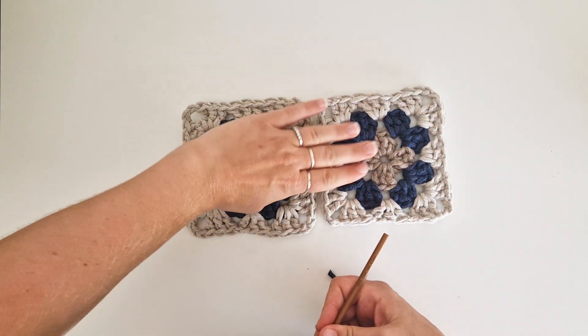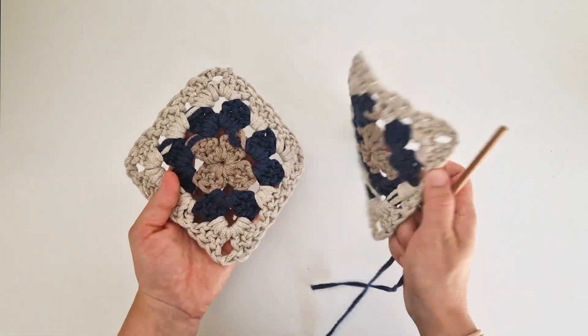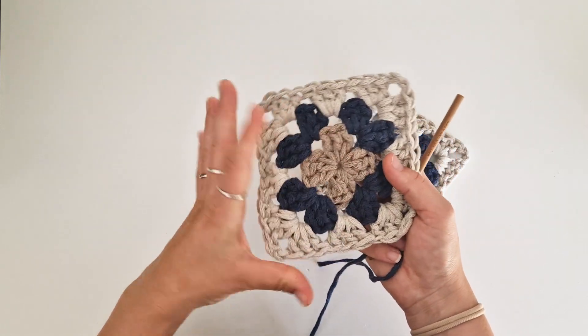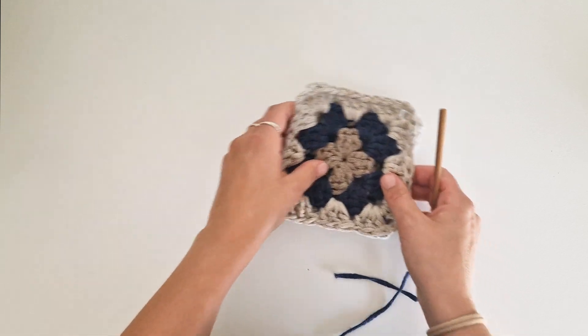Grab the squares together with the wrong sides together. You see this is the wrong side — on the last round, the stitches are pointing down. On the nice side, the stitches are pointing up. Wrong sides together.